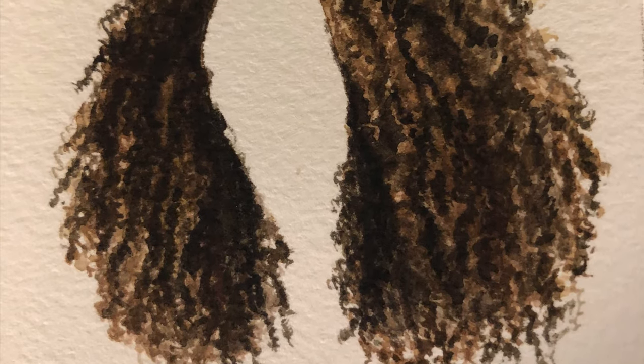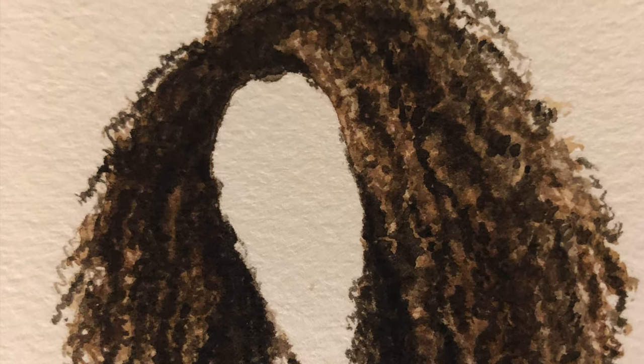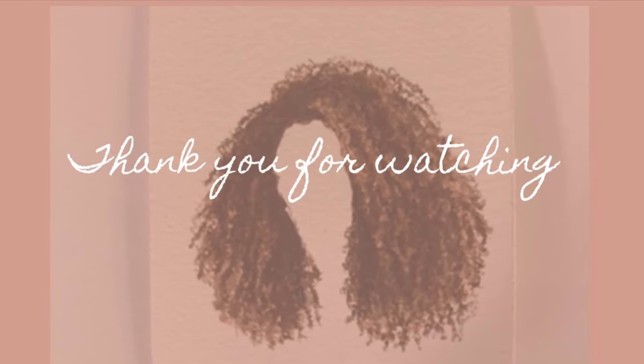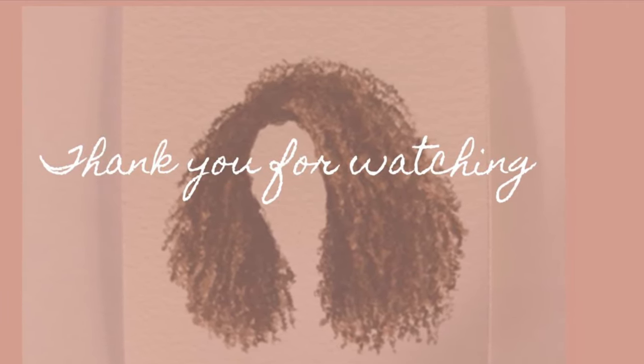And there you go — there's the curly hair! I hope you enjoyed this video, and if you did, be sure to like and subscribe. Leave a comment down below. I really appreciate you watching this video, and I hope you have a good one. Thank you, bye!